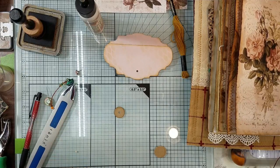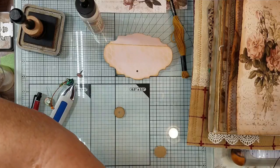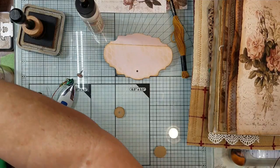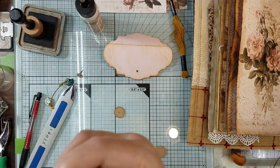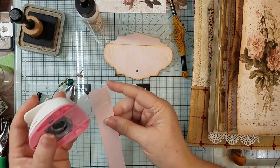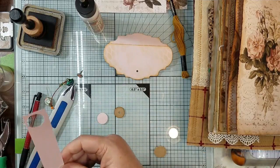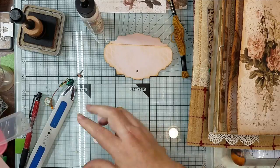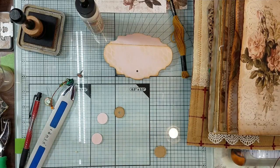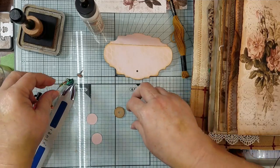I thought I have a little scrap — oh yeah, I do, back here on my cutter. Whoo-hoo! Scraps to the rescue. Let me just go ahead and poke that so it will match, and I guess I'll poke another one just to try to get underneath on the bottom.